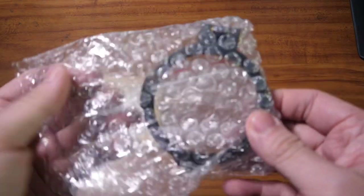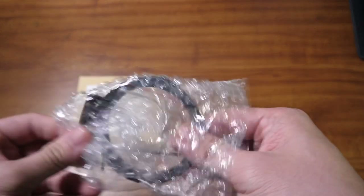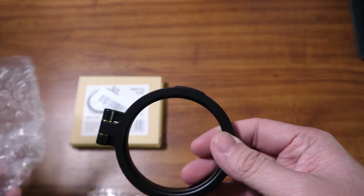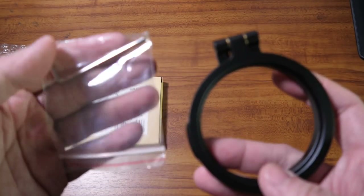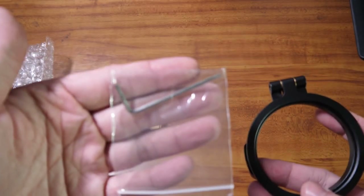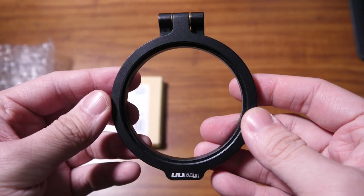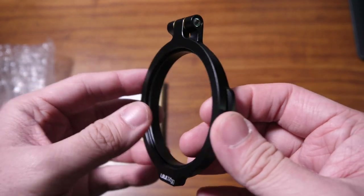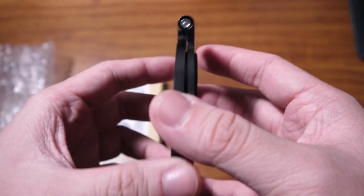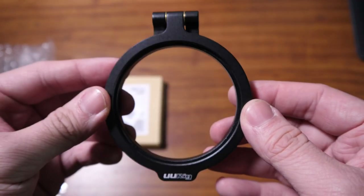Inside, it's bubble-wrapped and comes in a very small package — nothing much. You also have a screw wrench included. This is the UURIG quick filter change system.